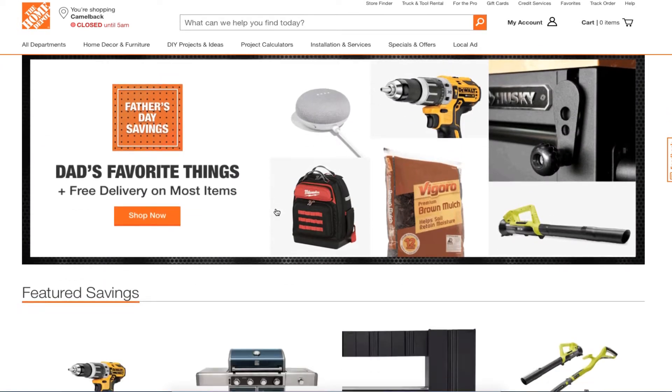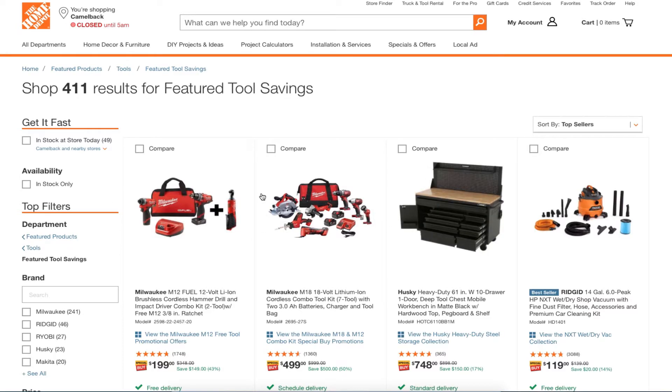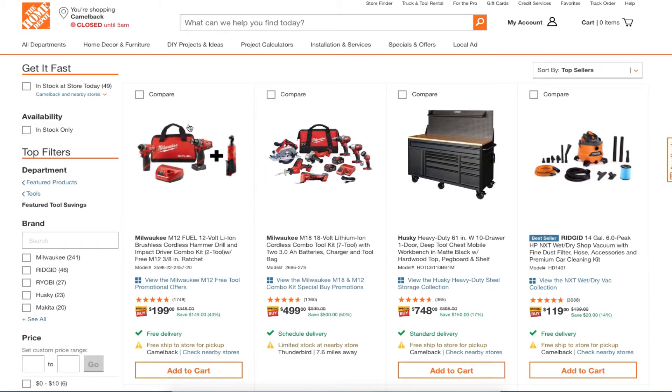We're going to check out the power tool section, then move to the garden section — just going over the highlights. This is definitely a great deal: it's been available for a few days already, still available for $199. You are getting the 3/8 ratchet, definitely worth it. This is a great platform to get into — Milwaukee M12, especially because it's a newer line.